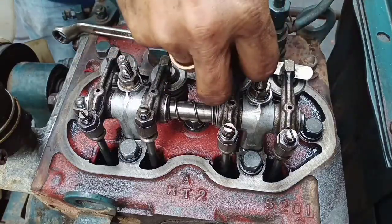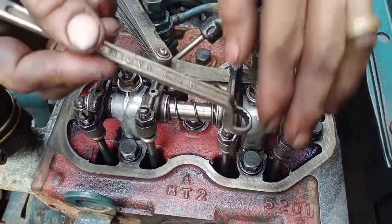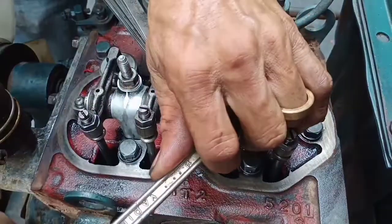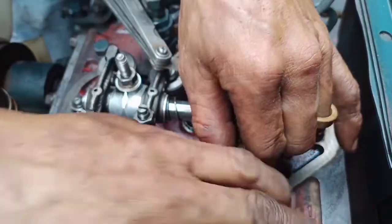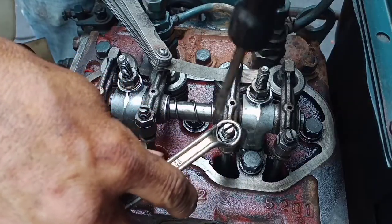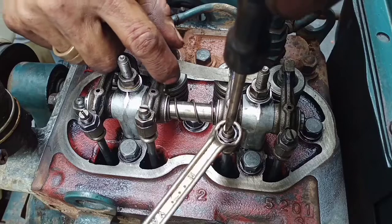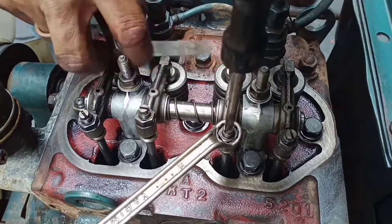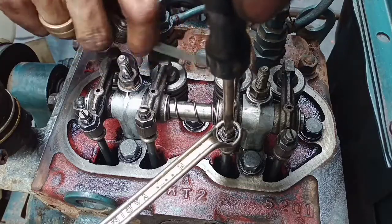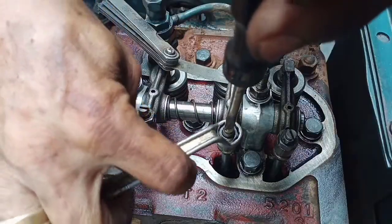Remember: to position the piston at top dead center on cylinder number two, the exhaust valve from cylinder number one must be open. Okay, we need to adjust this one. You need a flat screwdriver, a feeler gauge, and a 12mm box wrench. Adjust.